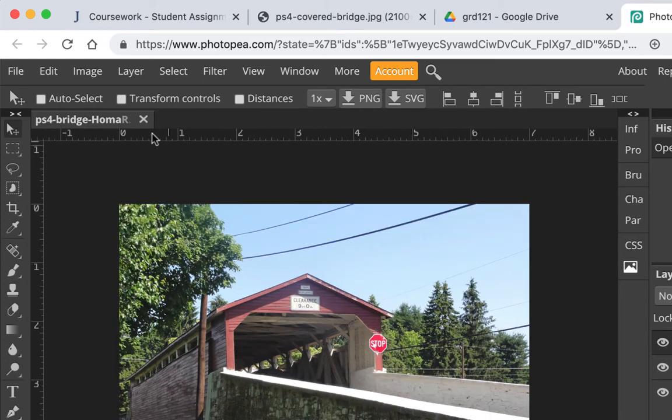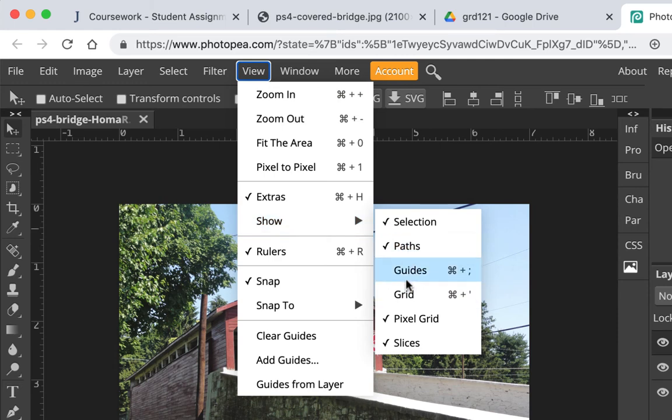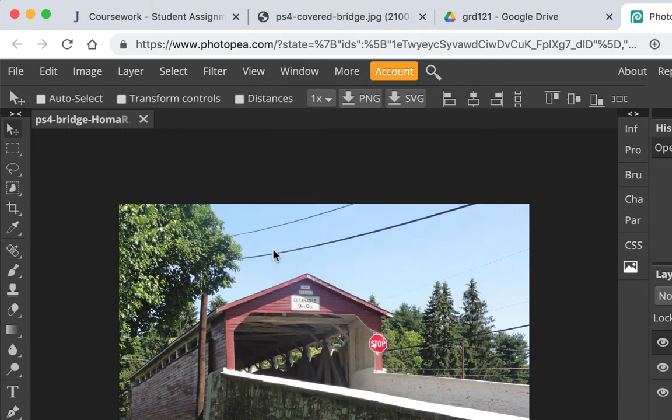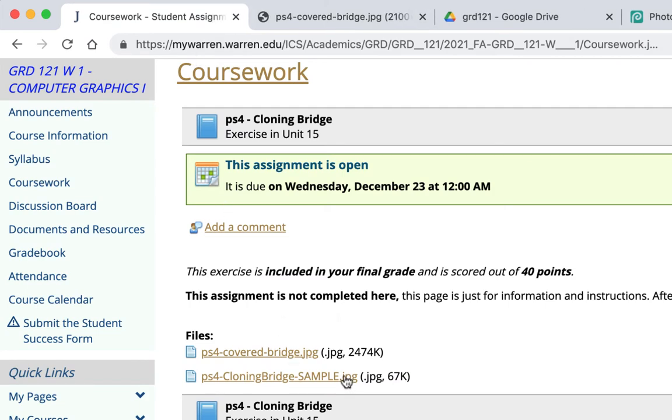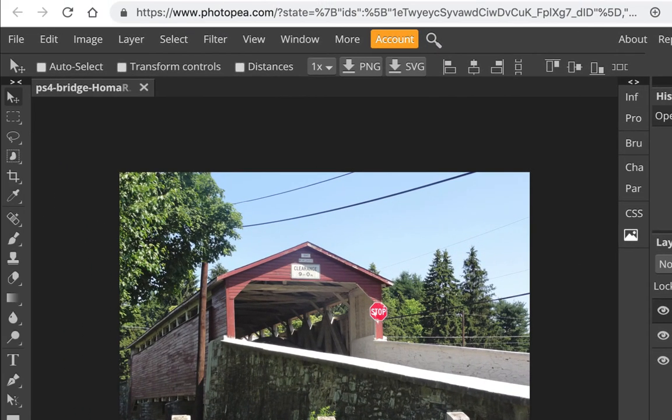One thing I want to point out before I start cloning: I find the ruler annoying when using the clone brush because it can be hard to find your cursor. I'm going to turn off the ruler — just uncheck it under View. Let me go back and look at the sample one more time so you can see what we're going to do: get rid of the wires over here, the stop sign, the wires up here, and a pole.